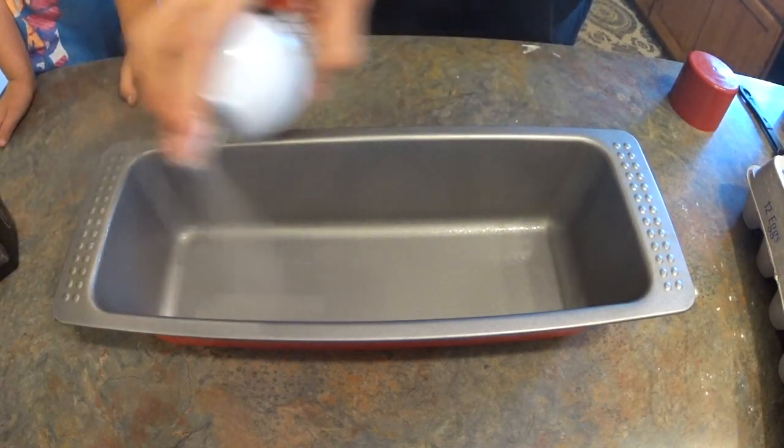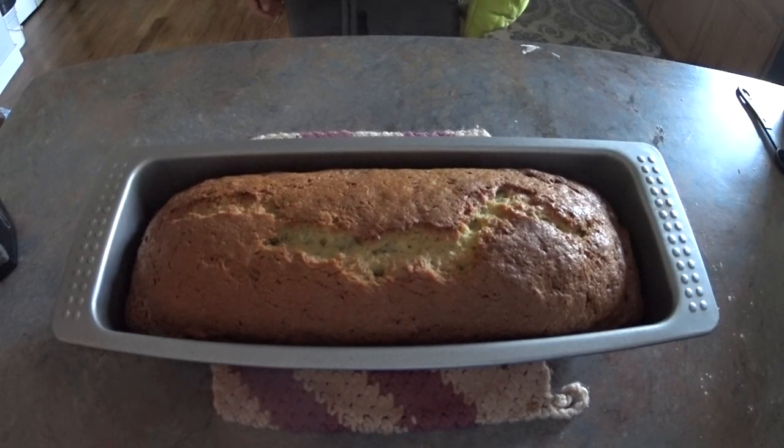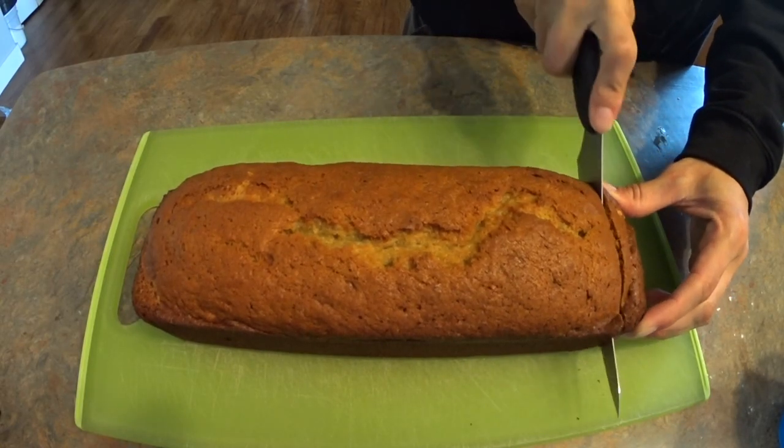Grease one loaf pan and add all of the batter to it. Cook for one hour at 350 degrees and then slice and eat.